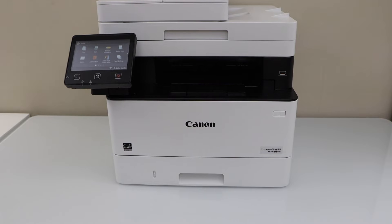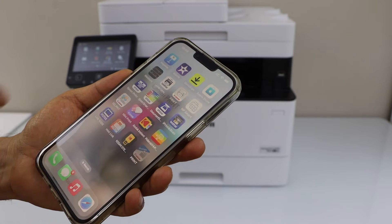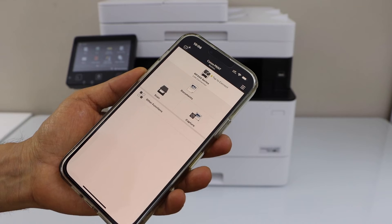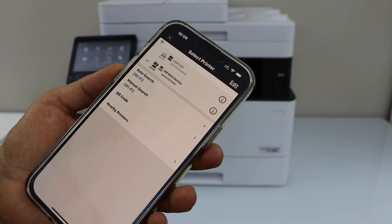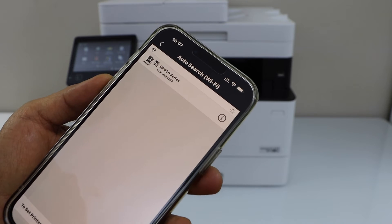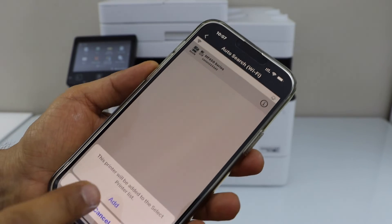I'm going to add this printer to my smartphone. You can add it on iPhone or Android — I'm going to use the iPhone. Go to the Canon Print Business app. In the app, click on the printer button at the top, then on the next screen click on auto search. It will display the MF450 series — select it and click on add.